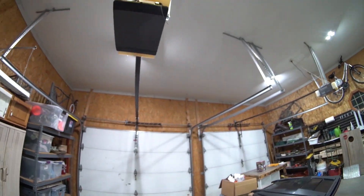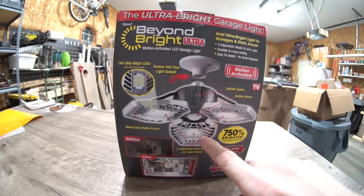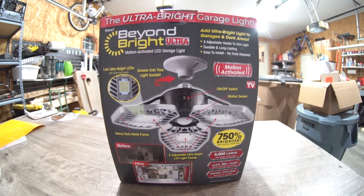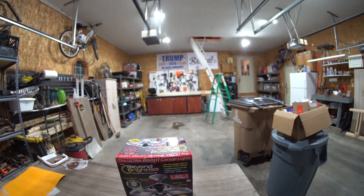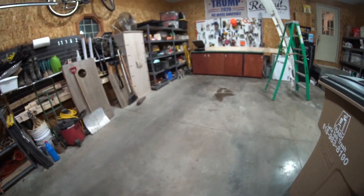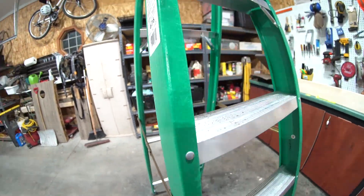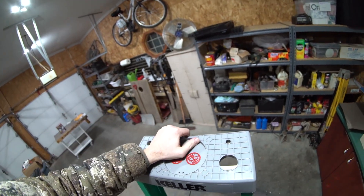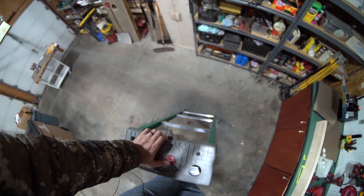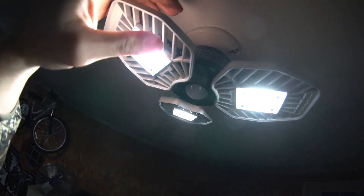Something cool these lights also have is a motion sensor — it's just a little switch located somewhere on each light. You can turn it on or leave it off like I have it now, so when I flip the lights on they stay on. But I can go up and flip the motion sensors on, and what that would allow me to do is leave the light switch on and have the lights kick on and off automatically.